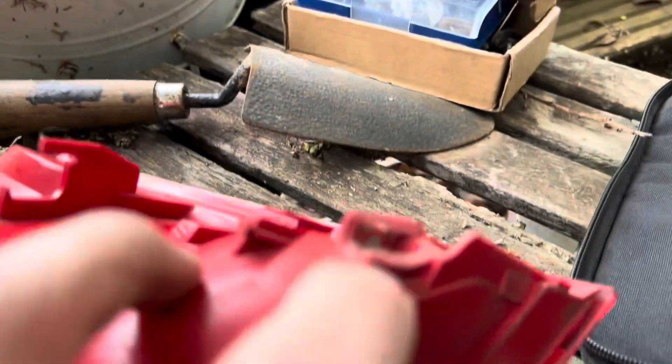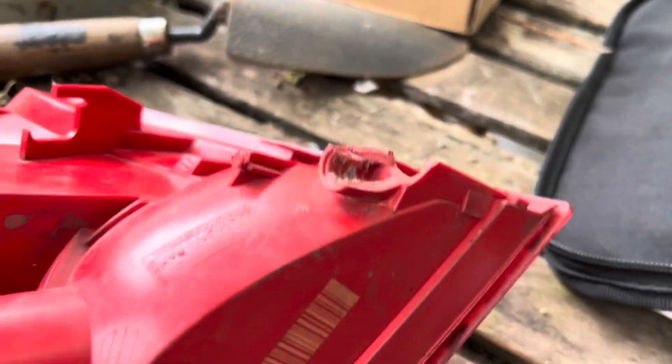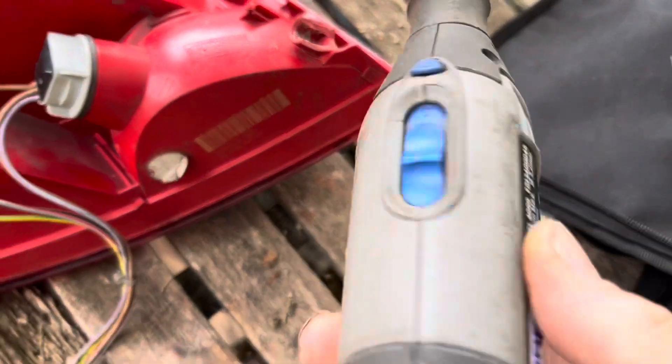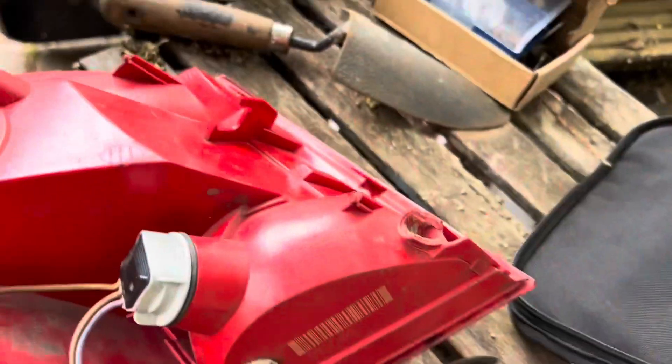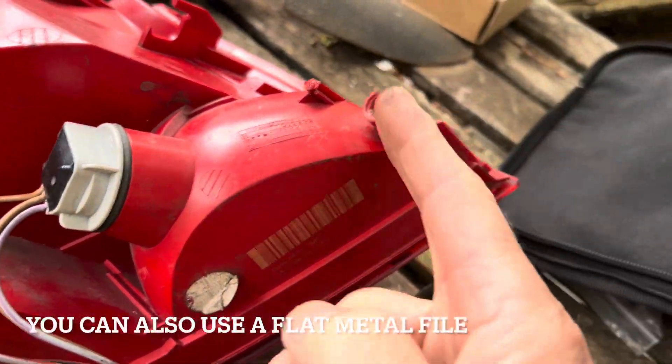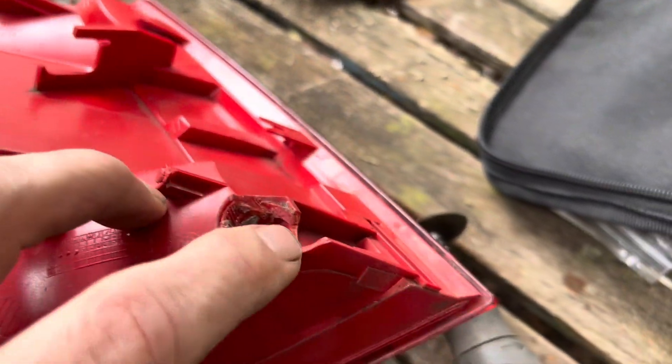The first thing we're going to do in this repair is tidy up the broken area so we have straight edges at the bottom. To cut that we're going to use our trusty Dremel tool. You could do the same thing with an angle grinder or a hacksaw, but we've got the Dremel so we'll use that.